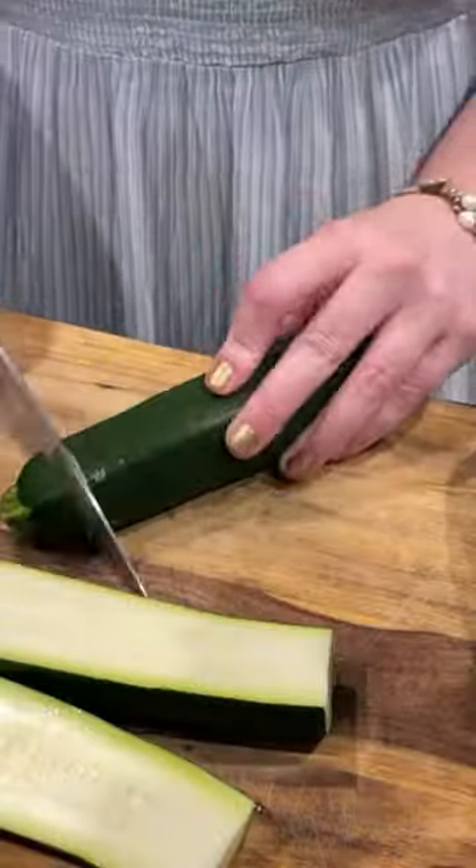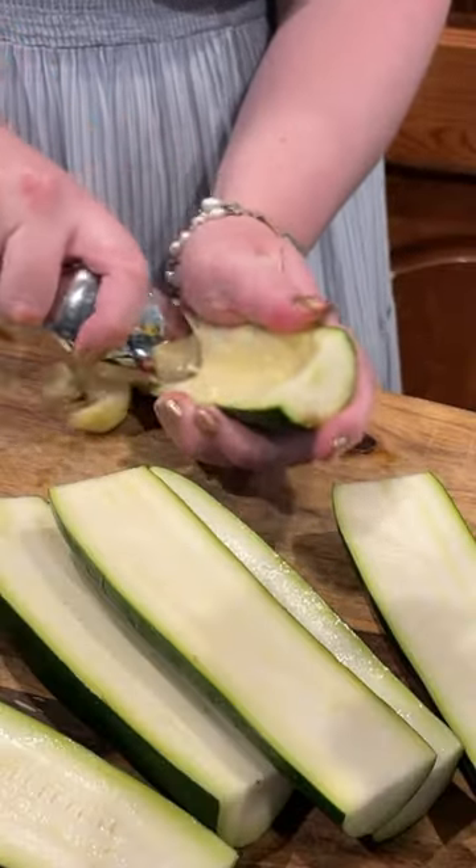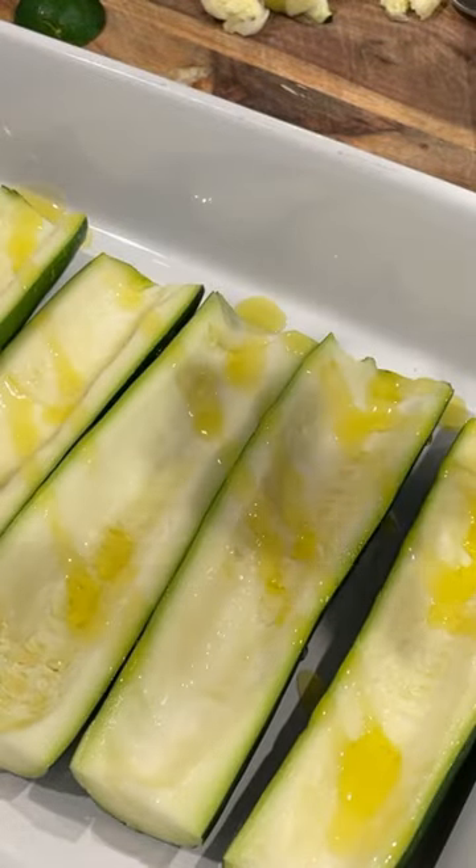First, cut zucchini in half, scoop out the center with a spoon to form a boat, drizzle with olive oil, and roast for 15 minutes.